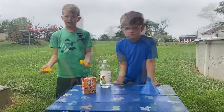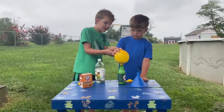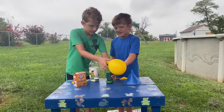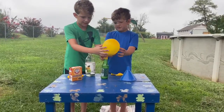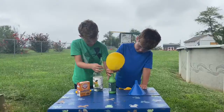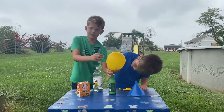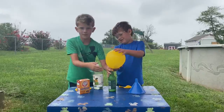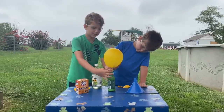Look at it expand! Whoa, do you like it expanding? It's the pressure that's making it rise. See, it's making it expand — it's from that reaction and the pressure.